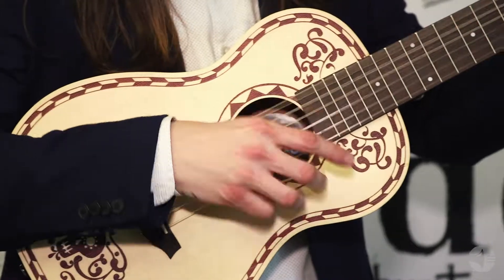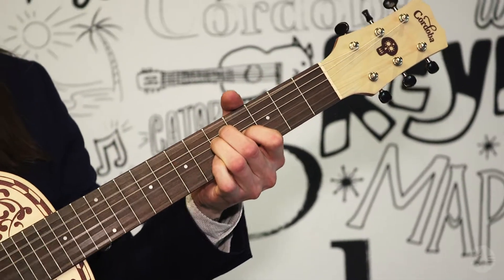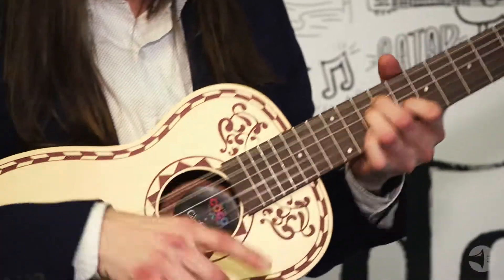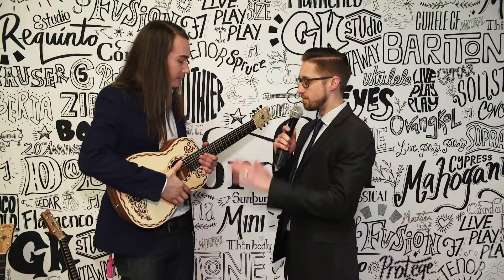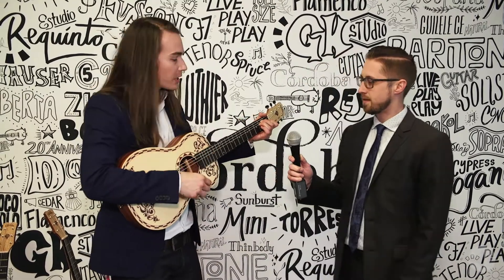We're selling a ton of these, and it's a really cool opportunity to try to show the next generation how special music education and playing live music really is. It's a very beautiful guitar. Can we hear a little bit of it? Yeah, so this is what the spruce top sounds like.